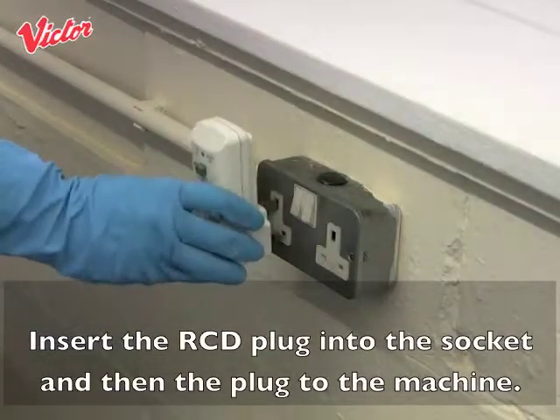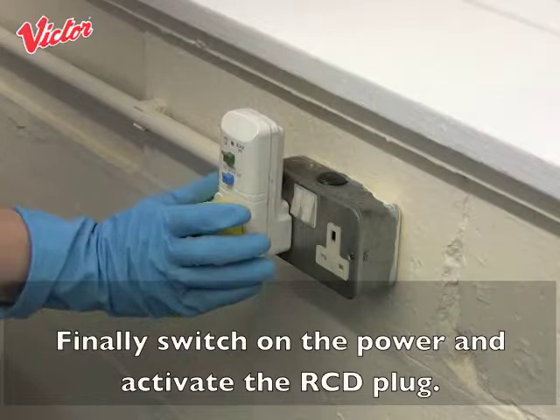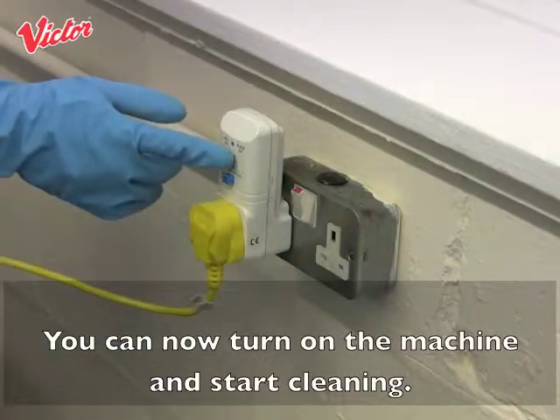Turn the RCD plug into the socket and then plug in to the machine. Finally switch on the power and activate the RCD plug. You can now turn on the machine and start cleaning.